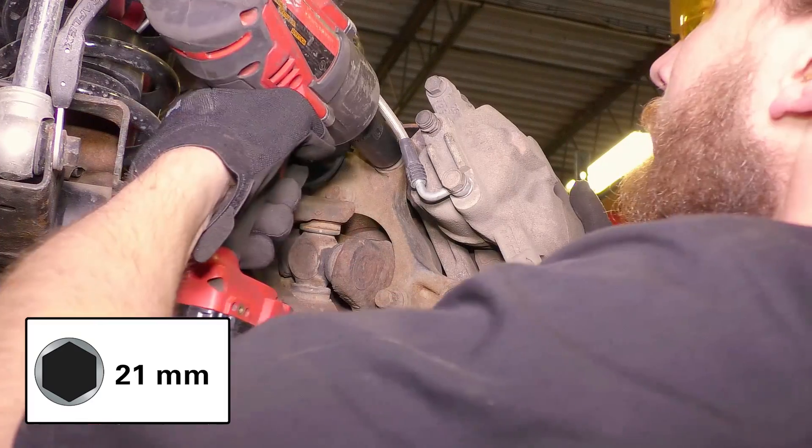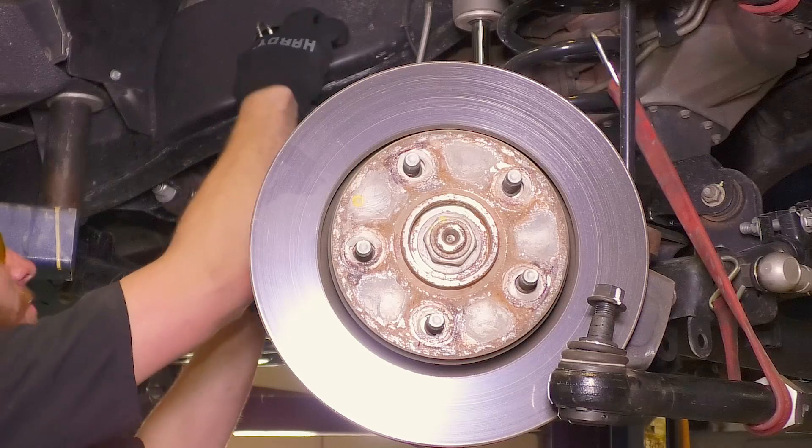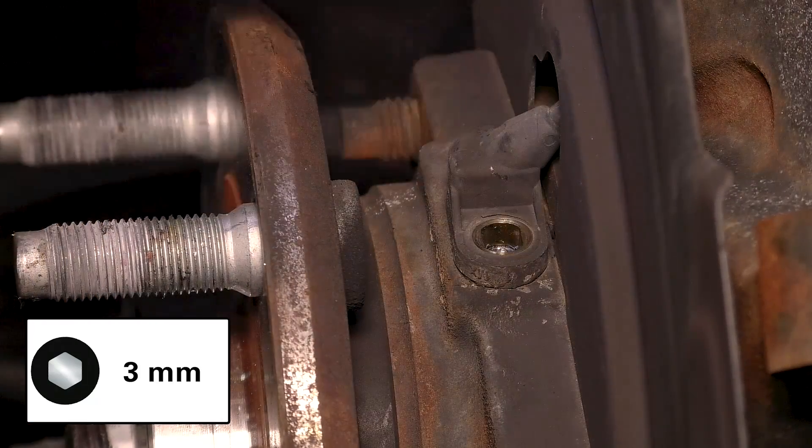Remove the brake caliper and the anchor bracket assembly. Support the caliper assembly so that it does not hang by the brake line. Remove the rotor. Dislocate the ABS line by removing the bolt and pulling the sensor out of the socket.